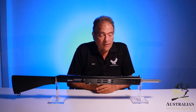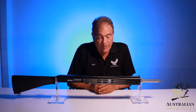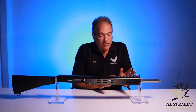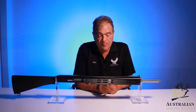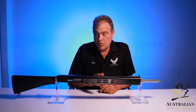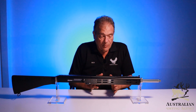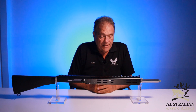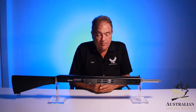The 300 Blackout will initially be offered with a 16-inch barrel, though a 12-inch barrel is very possible given the shortness of the gas stroke. The gas block position also gives us the ability to cut the forend much shorter — similar to the 9mm — so we won't have such a long forend as we do on the .223, which is dictated by the distance of the gas block from the breech.